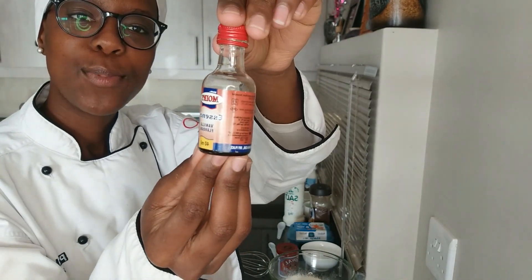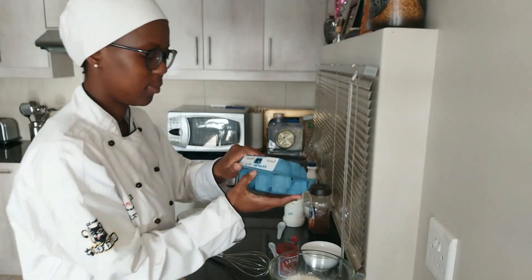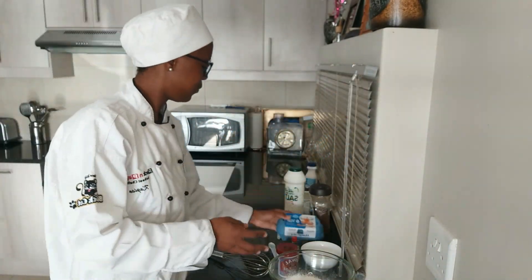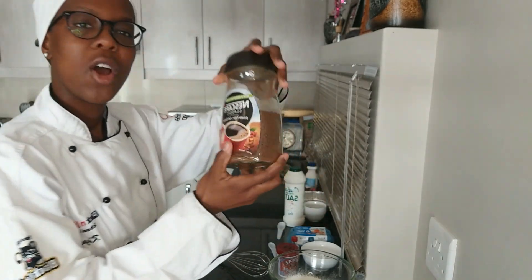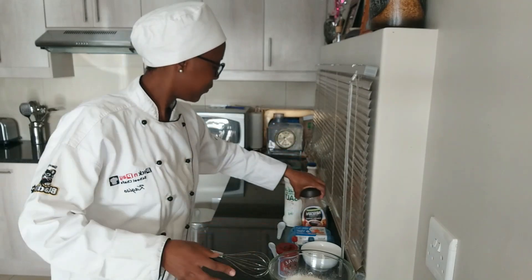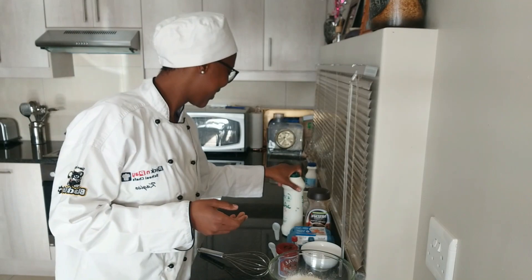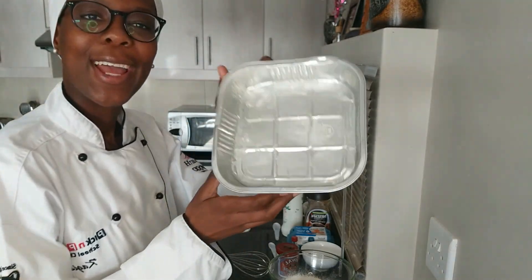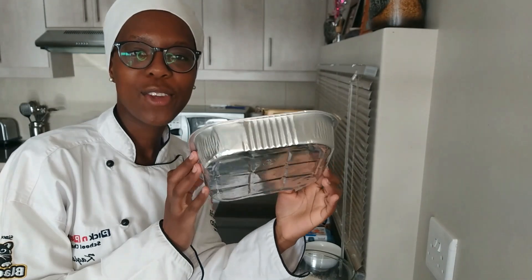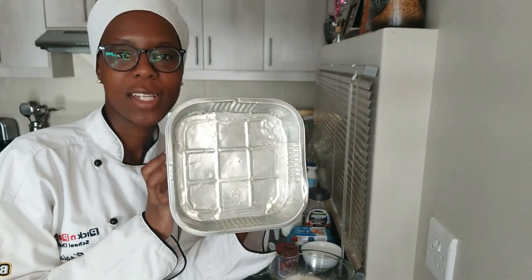One teaspoon of vanilla essence, four large eggs, one tablespoon of coffee, and one teaspoon of salt.